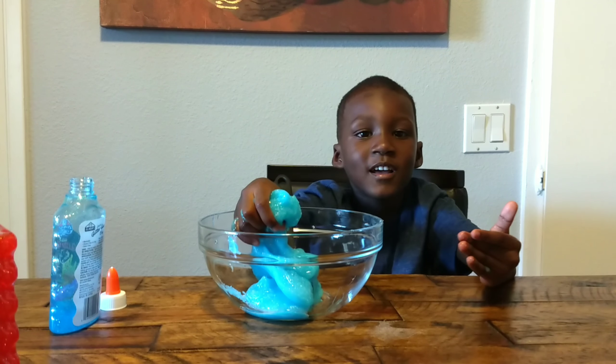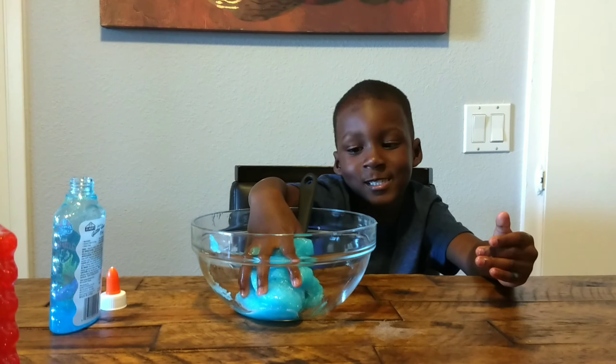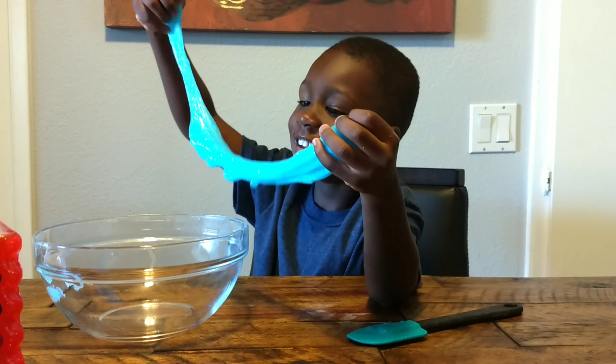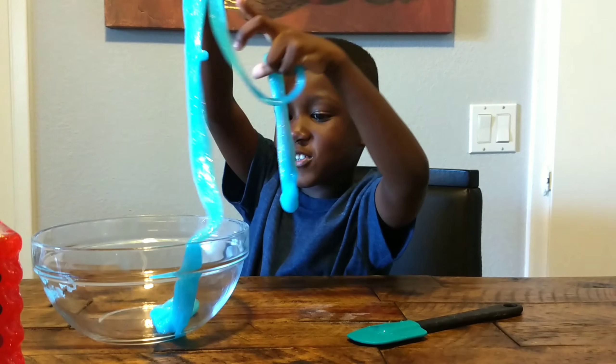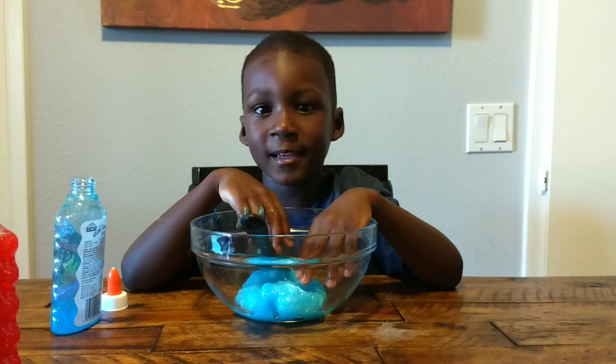This is how you make slime. This is awesome. Thank you for watching my video.